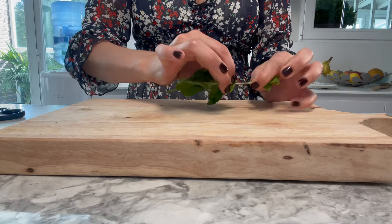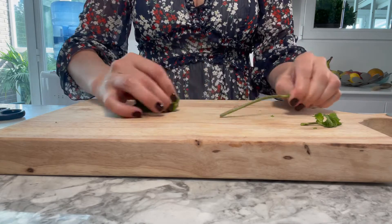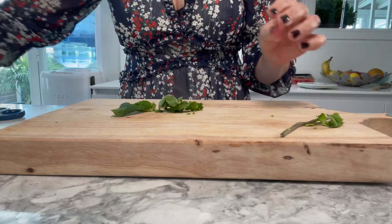Now that you've done that with the parsley, do the same with the mint, although for the mint you don't have to cut it into such tiny little bits. For one part parsley I will put half the amount of mint.